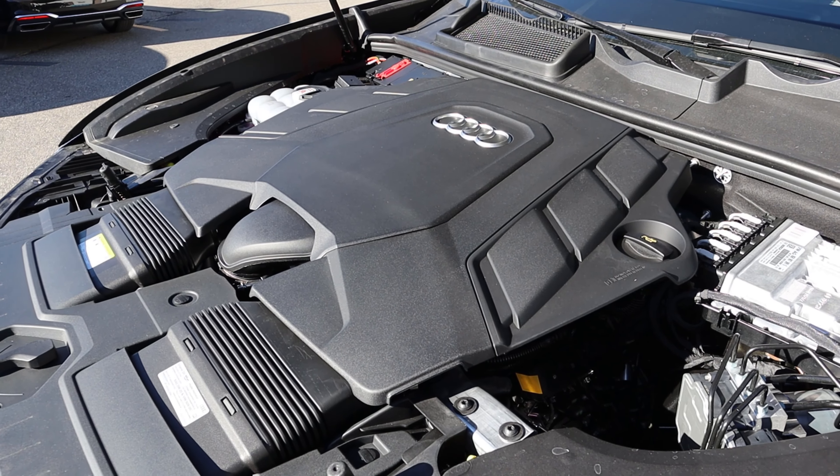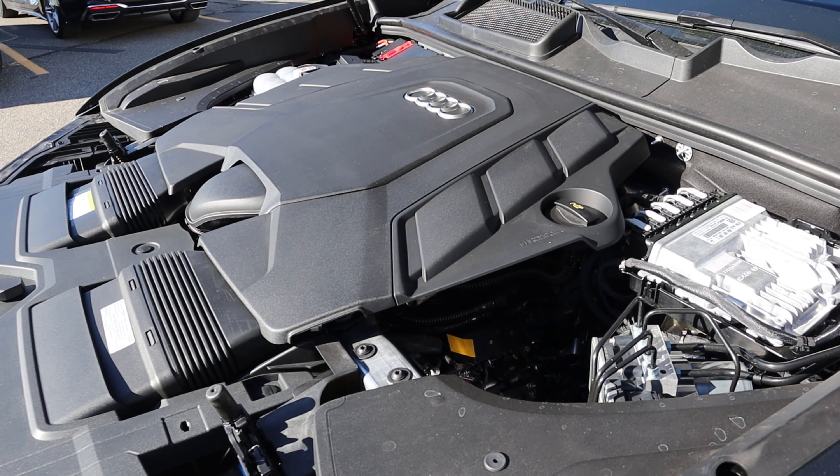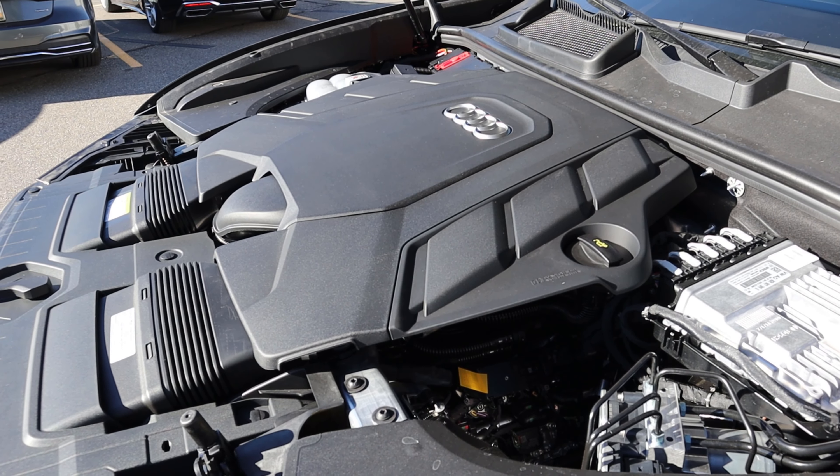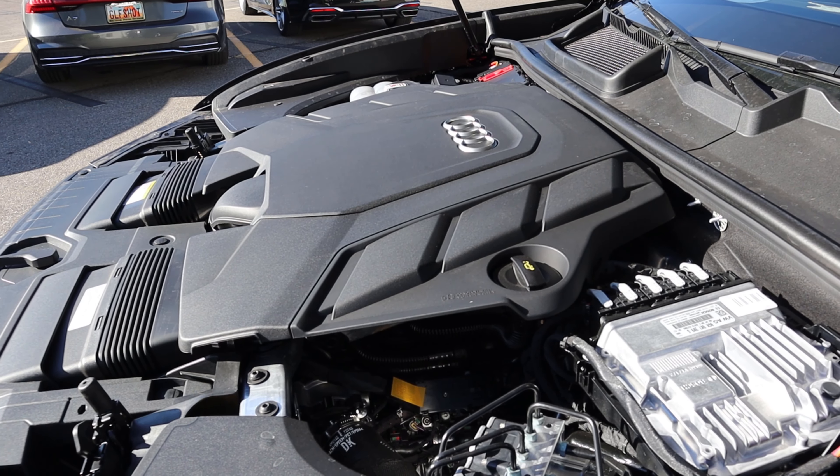So under the hood we have a turbocharged 3-liter V6. It goes through an 8-speed automatic transmission. Fuel economy is 18 around town and then 23 on the highway, with power outputs being 335 horsepower and 369 pound-feet of torque.